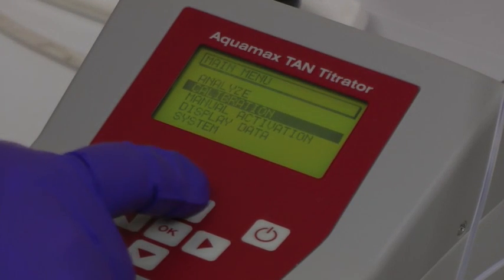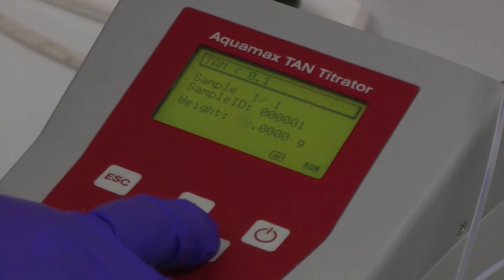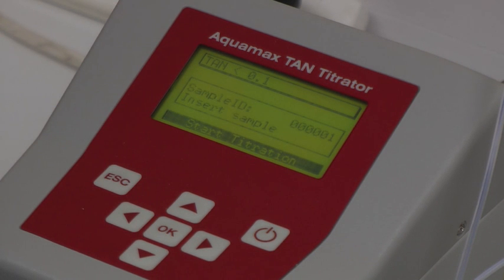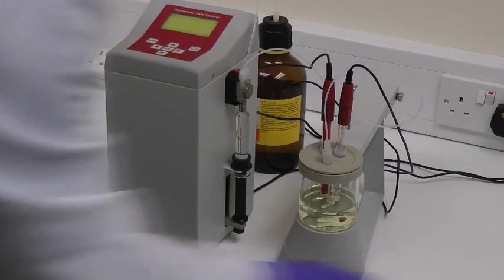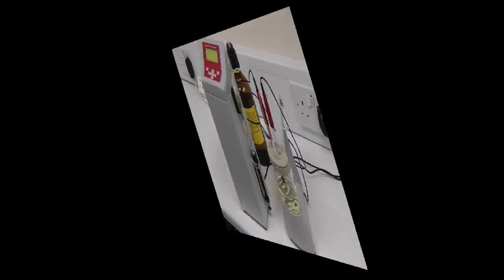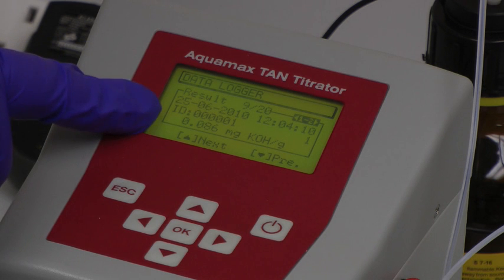From the main menu, analyse is then selected. If the approximate TAN value is known, it can be selected on the next screen. The weight of the sample is entered through the keypad, and the titration process itself can be started after the pH 11 standard solution has been removed and replaced with the oil sample. Once the titration process is complete, the result is displayed as a milligram per potassium hydroxide per gram reading.